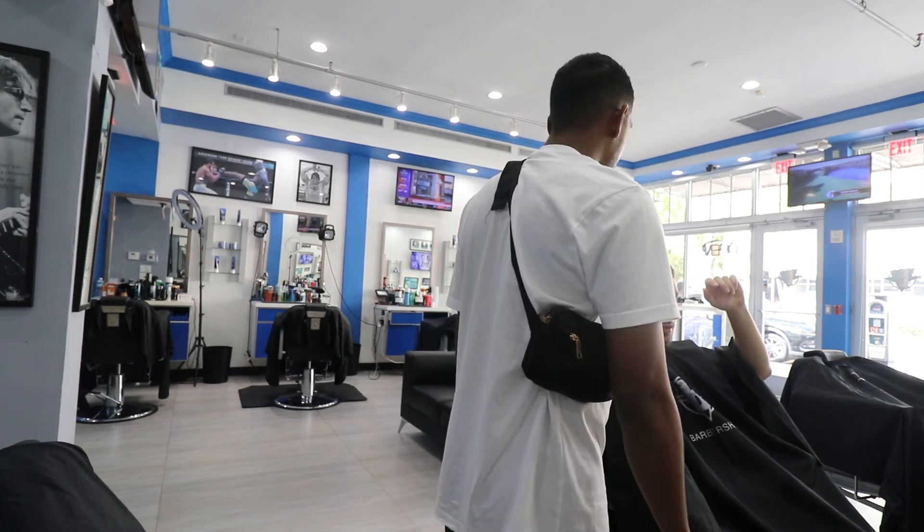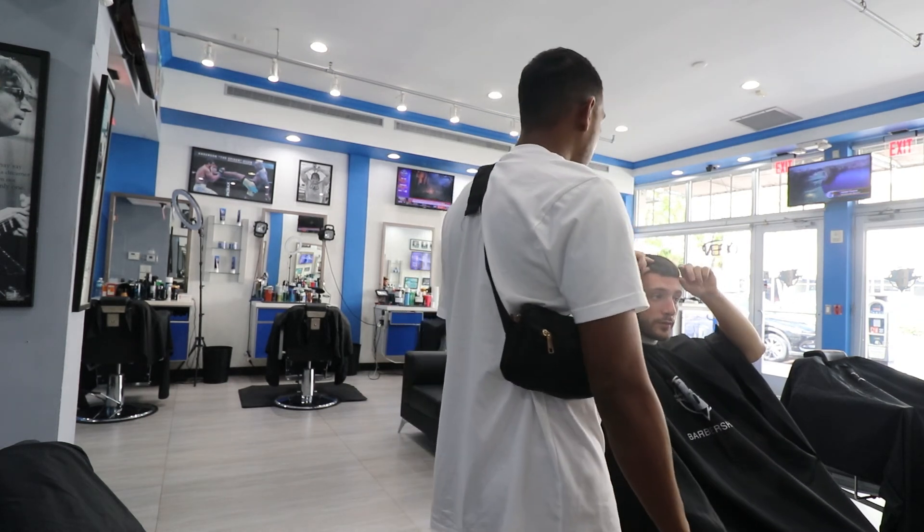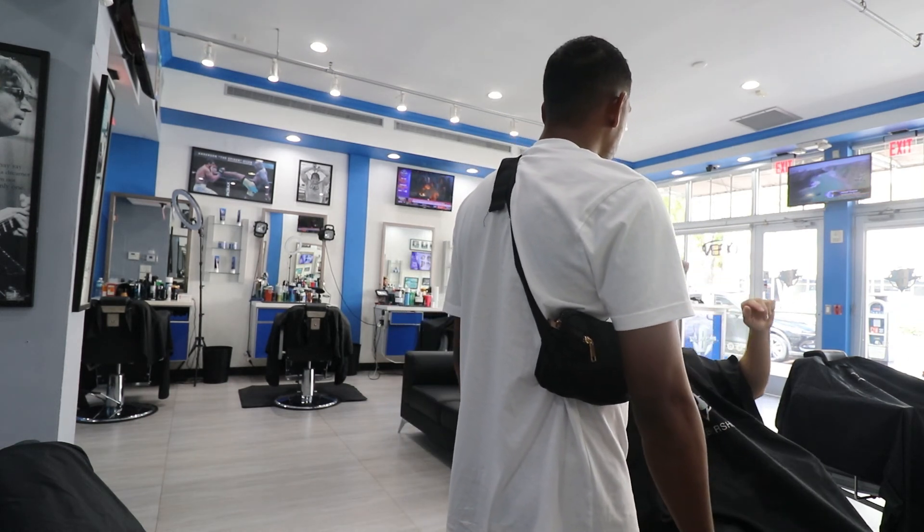Straight here — my hair's spinning. So when you cut it down, just be careful with these two points and then shape up the front. And it's going bald, man.